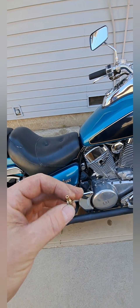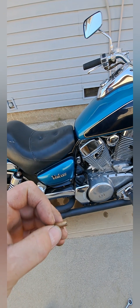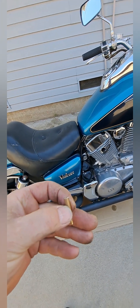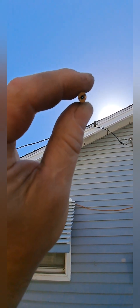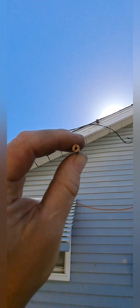I almost gave up, but I got that slow jet loose — and it is plugged. I'm glad I did the effort and got that out. Hold it up to the light. You see that? You can only see part of the hole — there's something obstructing it. Partially obstructed.